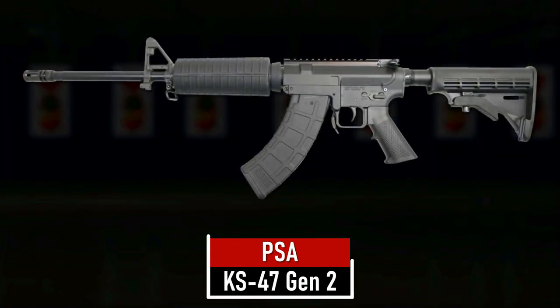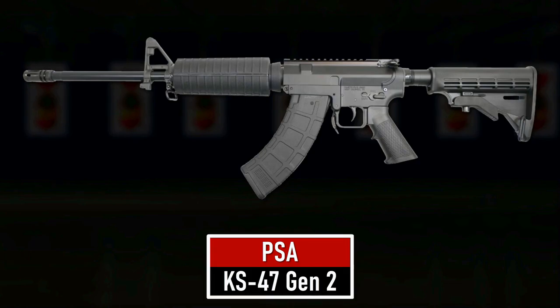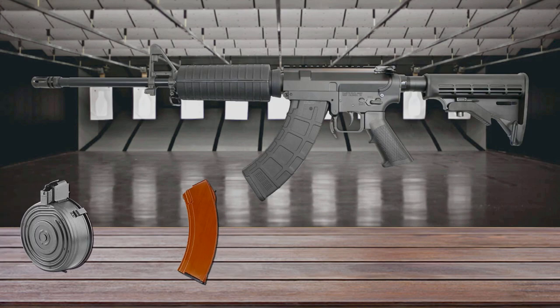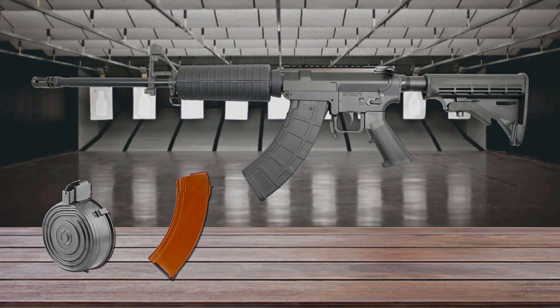Number 9 is the PSA KS-47 Gen 2. It is based on the AR-15 and combines the modular construction, accuracy, and precision of the AR platform with the stopping power of the AK-47. The KS-47 lower has steel reinforcements to accept AK-style surplus magazines, including the 75-round drums.